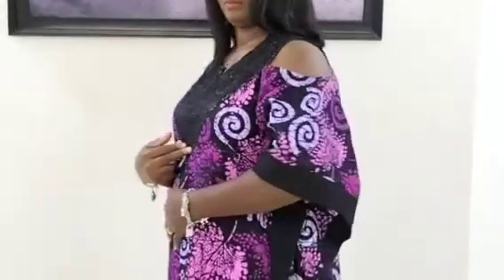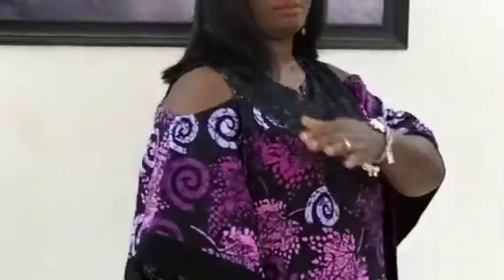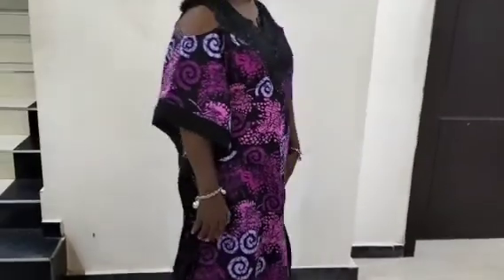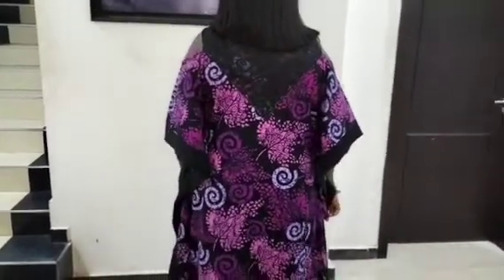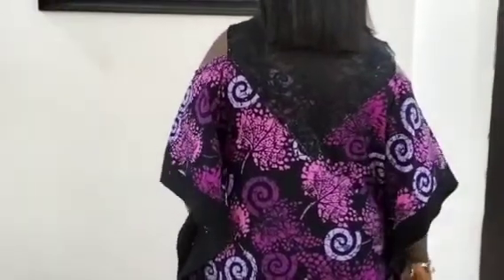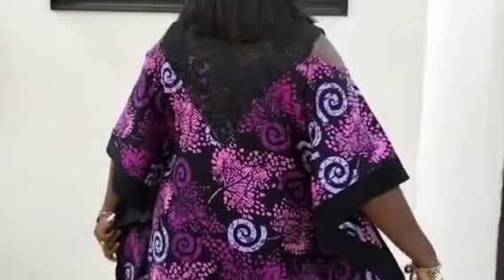Welcome back to Simrite Fashion Academy YouTube channel for another interesting tutorial. In this tutorial I'll be teaching you how to sew this cold shoulder bubu kaftan with yoke. If you look at this dress you can see it's a cold shoulder kaftan with a yoke attached to it. We also have some strips by the side and the extension is with a plain fabric. It's actually a butterfly dress.